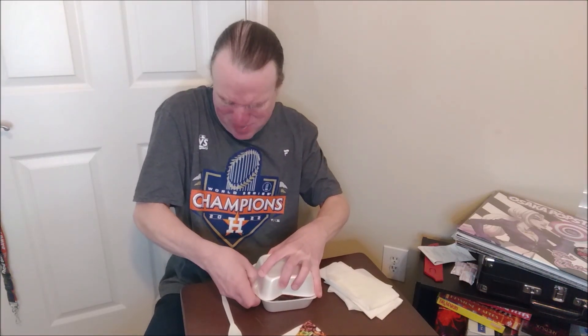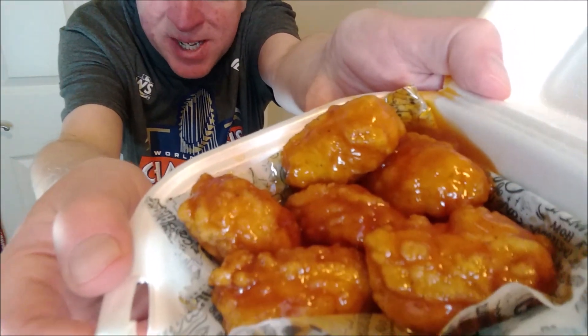They have this wing promo and I fell for the 70-cent wings. I got a 6-piece boneless hot honey for $4.20. I know boneless wings are not wings, but they're easier to eat. And that's what the hot honey boneless wings look like.